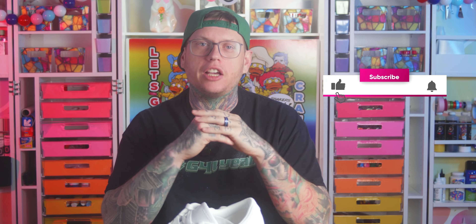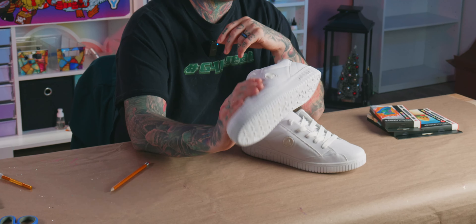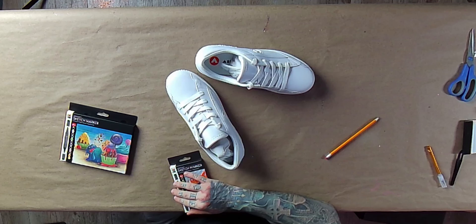Guys, don't forget, subscribe, hit all the buttons for videos like this in the future. What we're going to do today is we're going to cartoonify these plain white Airwalk sneakers with these Marabu alcohol-based sketch markers. We do have the sketch markers on the website — links will be below. The Airwalks I ordered from JCPenney's online, they were $20 a pair, and I felt like that was a pretty good deal.